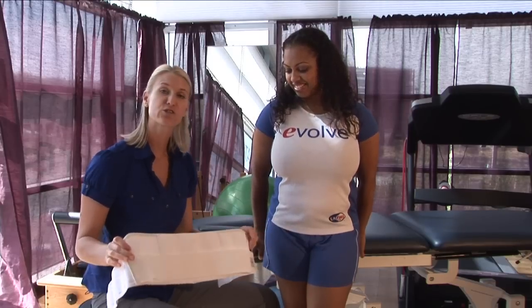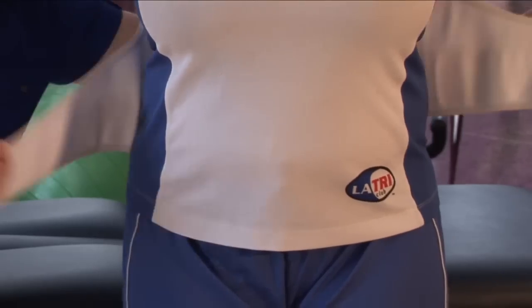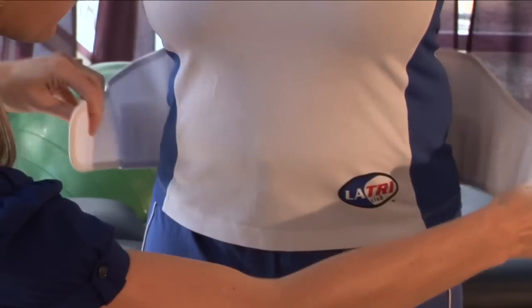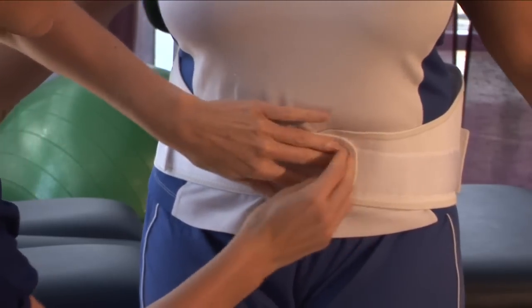I'm going to demonstrate on Shantae where to put the brace. So Shantae, as you're facing me, I'm going to put the back brace around you. What you want to do is find your iliac crest, or the sides of your pelvis — that's where the brace is going to want to go around.